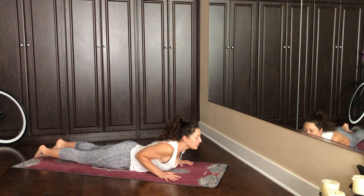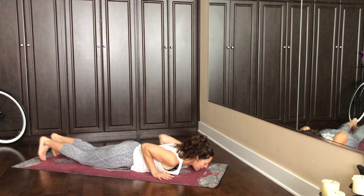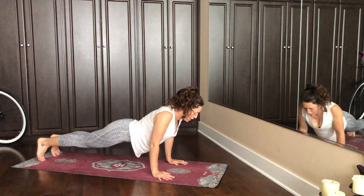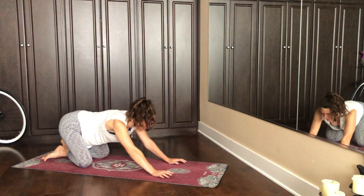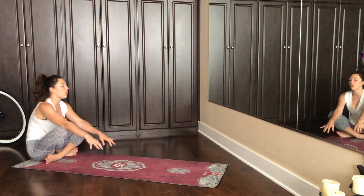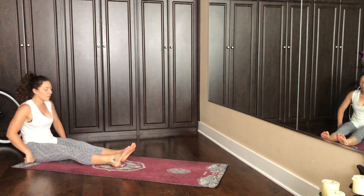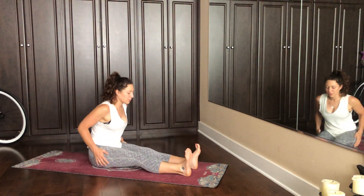Tuck the toes. On a big out breath, press the ground away. Bend your knees, drop them down, cross your ankles. Let your hips sit back and your feet come forwards. Any readjustments that are necessary. And then take the fleshy part of your gluteus out of the equation so that you can sit on your sit bones.